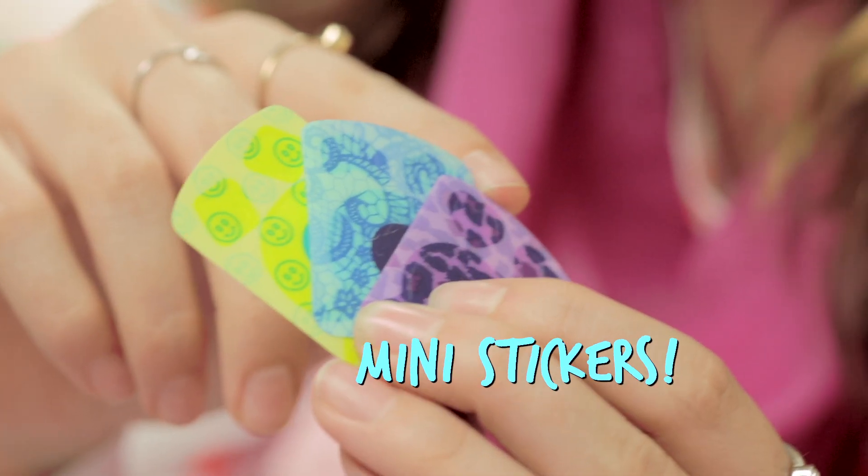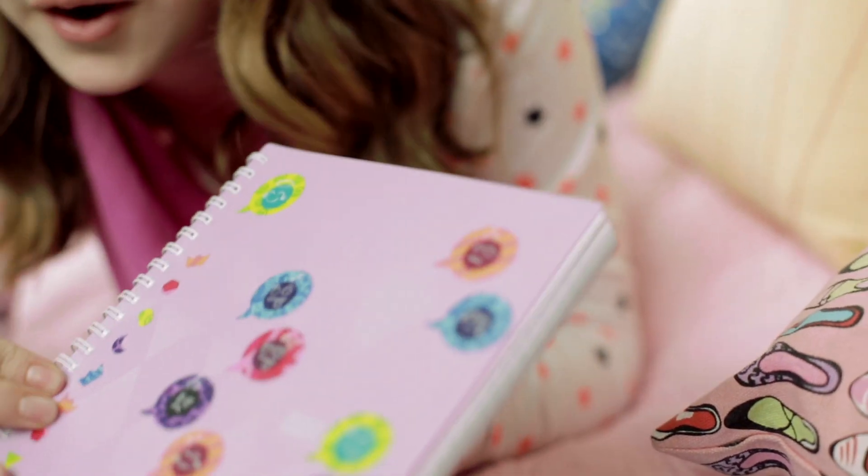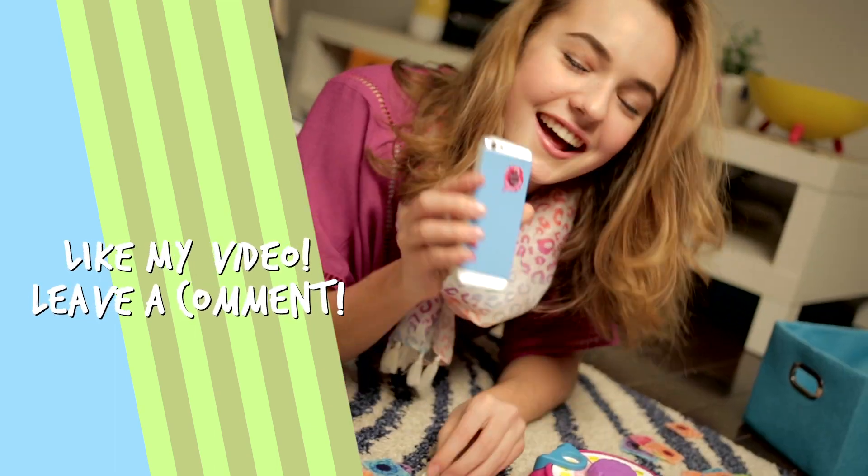There's even these cute little mini stickers. I don't know about you, but I'm ready to make some more. For more info, go to TechSchoolWorld.com. And don't forget to like this video and comment down below — I love hearing from you guys. Now that's cool!